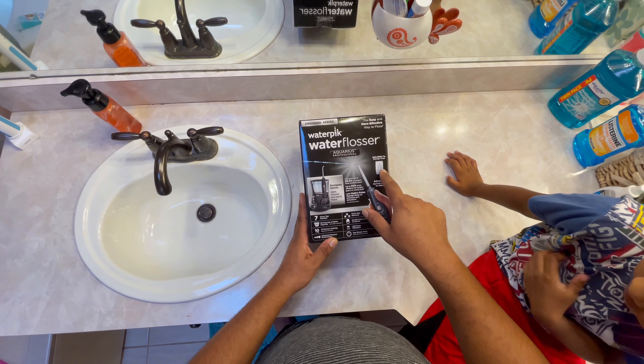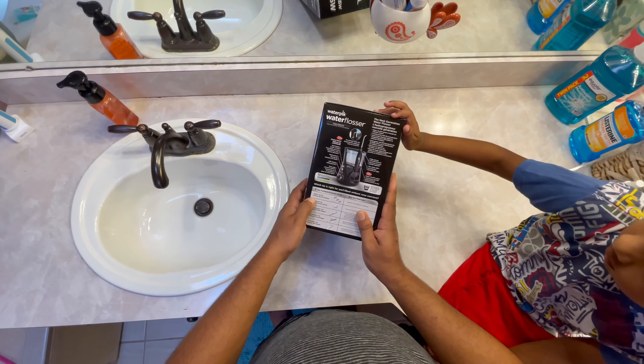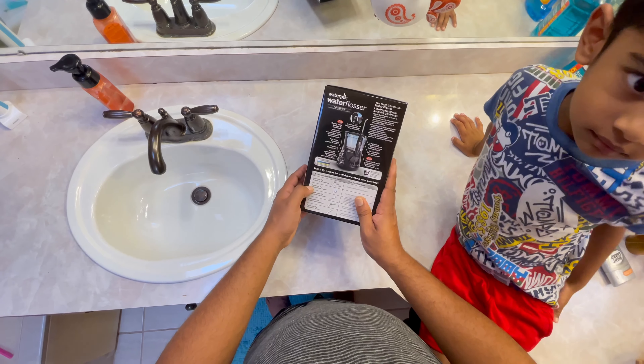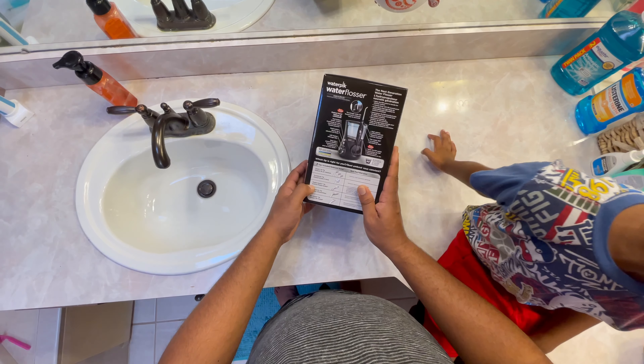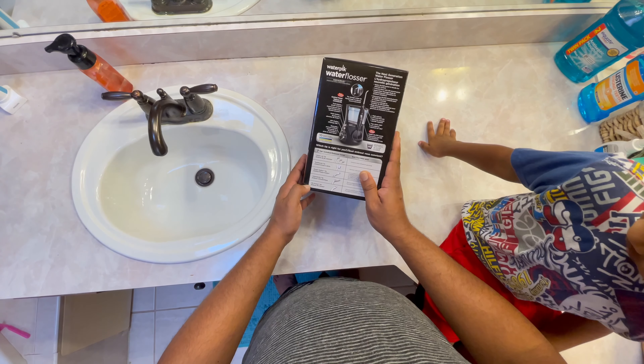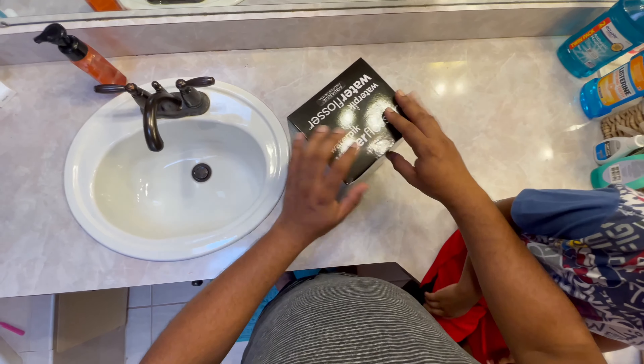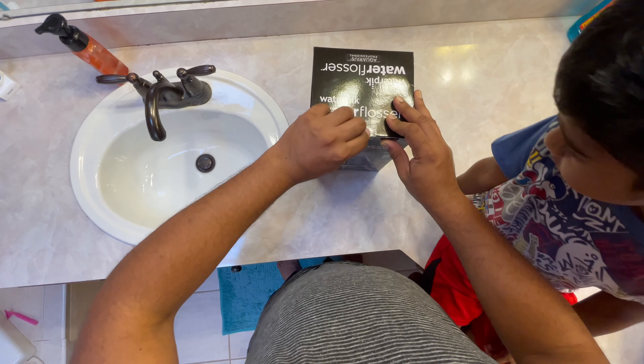It comes with a carrying box for the tips. Let me show you the tips: it comes with three classic jet tips, one toothbrush tip, one plaque remover, an orthodontic tip, and a pocket tip. Those are the seven tips. I already opened it but I nicely repacked it for you guys so you get the unboxing experience.